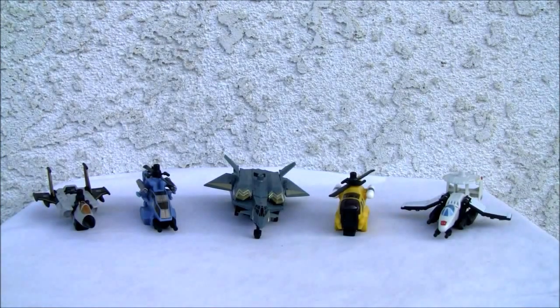Konnichiwa YouTubers, this is Redstock straight from Point Magu, California, and today we're going to do a video review of Transformers Power Core Combiners Skyburst with Aerial Bots.